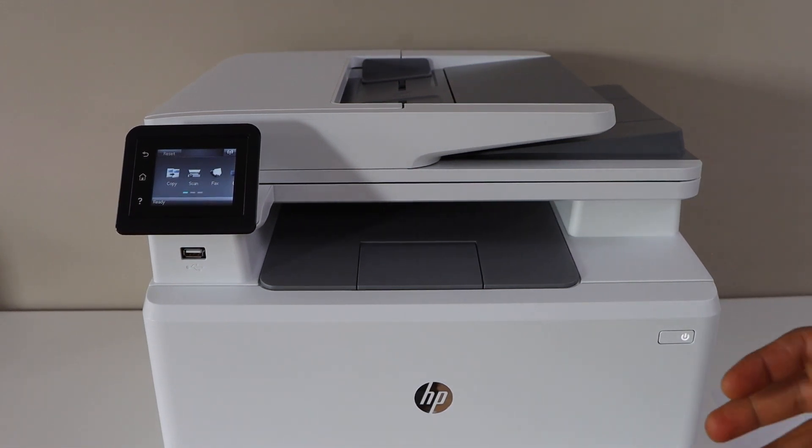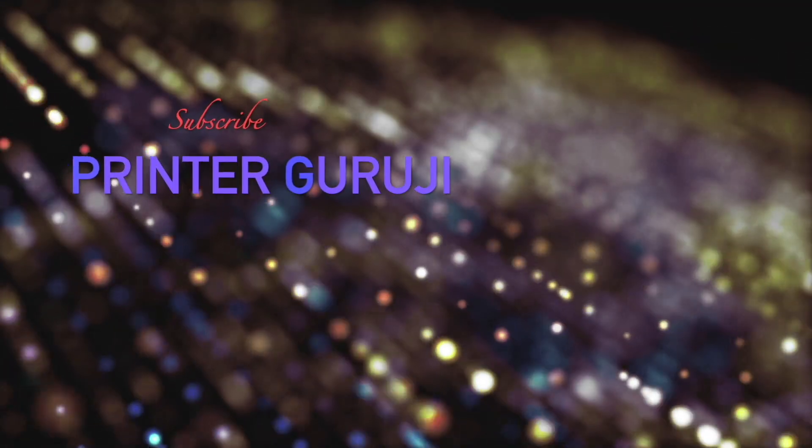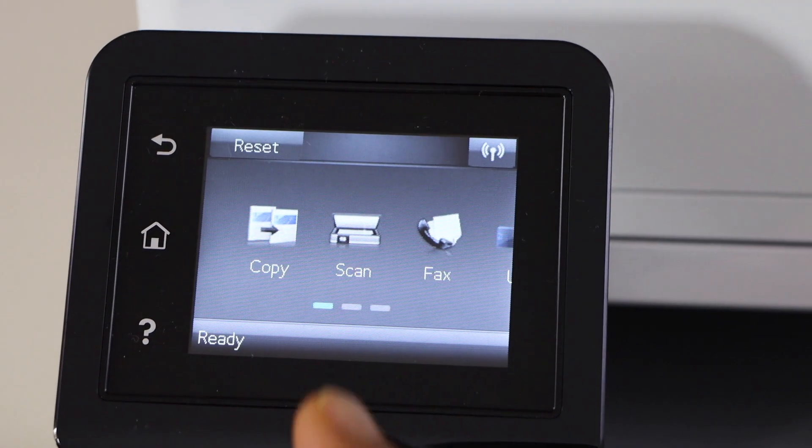In this video I'm going to show you how to copy an ID with your HP Color Laser Z Pro printer. First step is to open the lid, place the ID facing down on the first side, and click on the copy option.